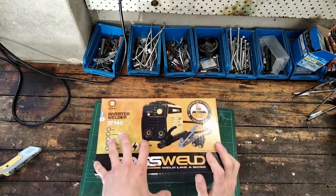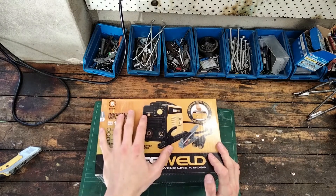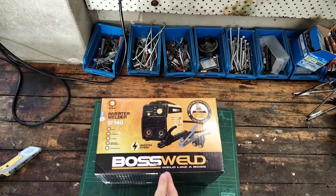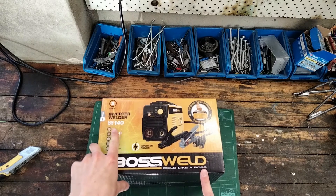Hi there, this is Bob from Bob's EV Garage. Today on my bench I've got the Boss Weld — weld like a boss — Inverter Welder Mini Arc 140.